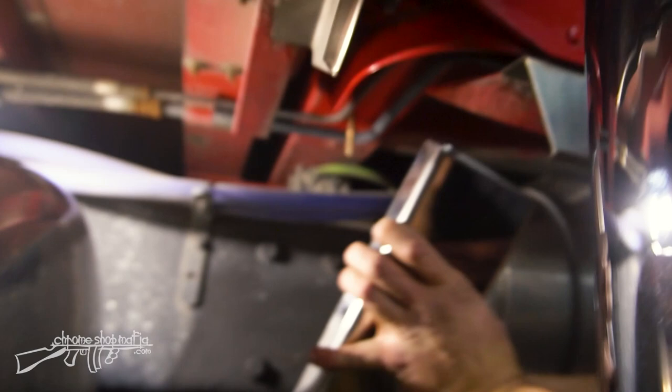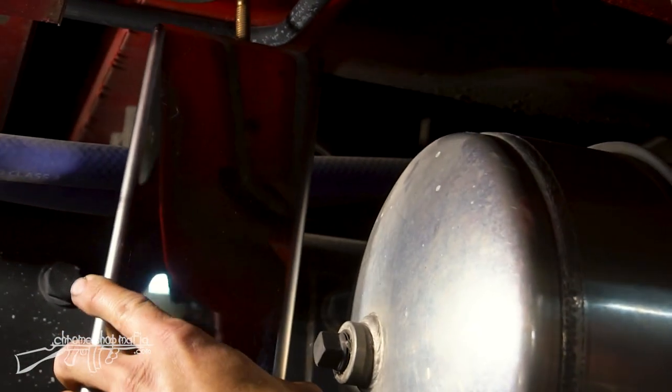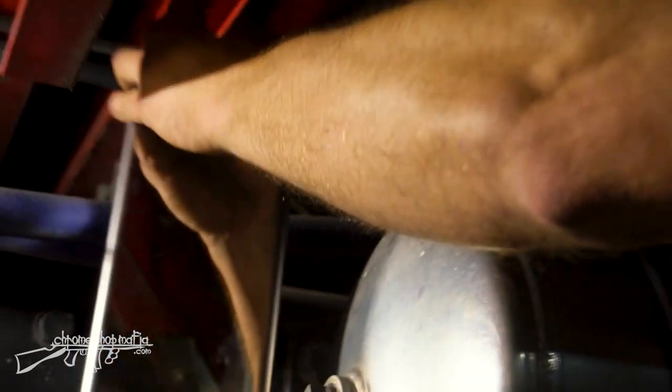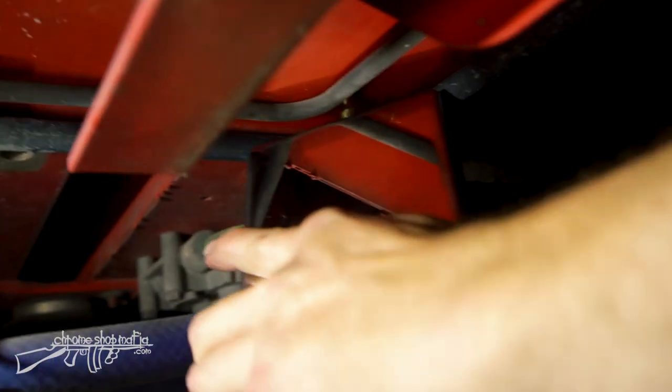I'm going to use a lock nut and a washer, let this bolt go through that hanger, and get my nut on it.